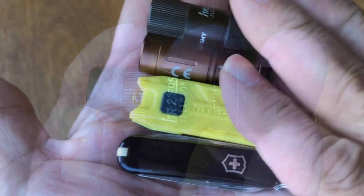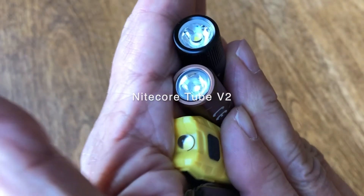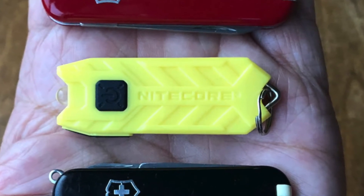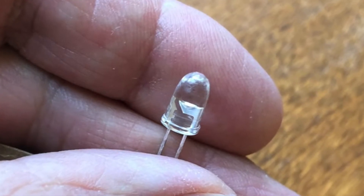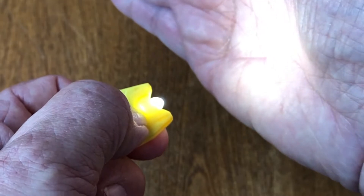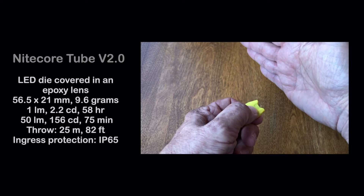The Nitecore Tube version 2 is again a sealed battery light. Although it is anything but a tube, it is representative of lights packaged differently from the more traditional lights designed for a cylindrical battery. The tube uses a simple centered LED die covered with an epoxy lens case, keeping the cost down. The tube has a button interface where one click is low light and double click is the high level. There is also a short press followed by a long press which allows the light to ramp up in intensity from low to high.